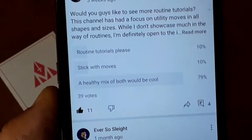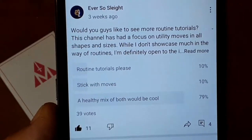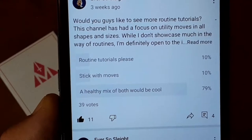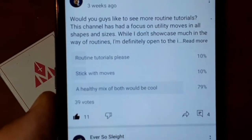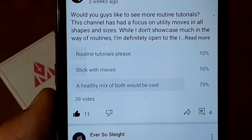I recently launched a poll a couple weeks ago to see how you guys felt about me sharing some of my routine ideas. One of the options was yes, more routine tutorials; one was stick with moves and slides like I normally do. 79% of you voted that a healthy mix of both would be cool, so my friends, that is what we are going to do starting today.